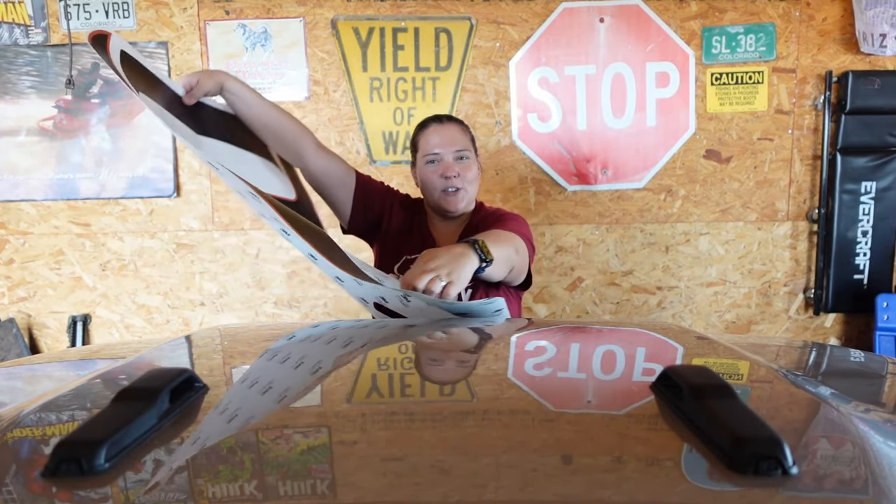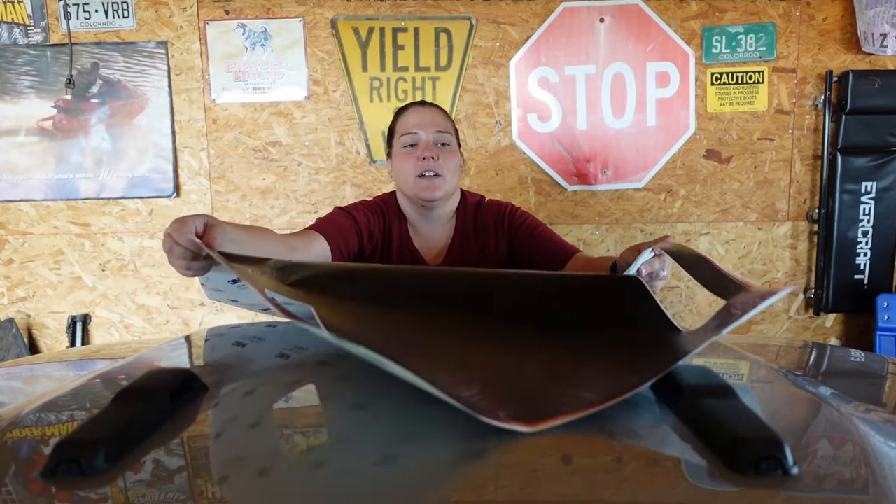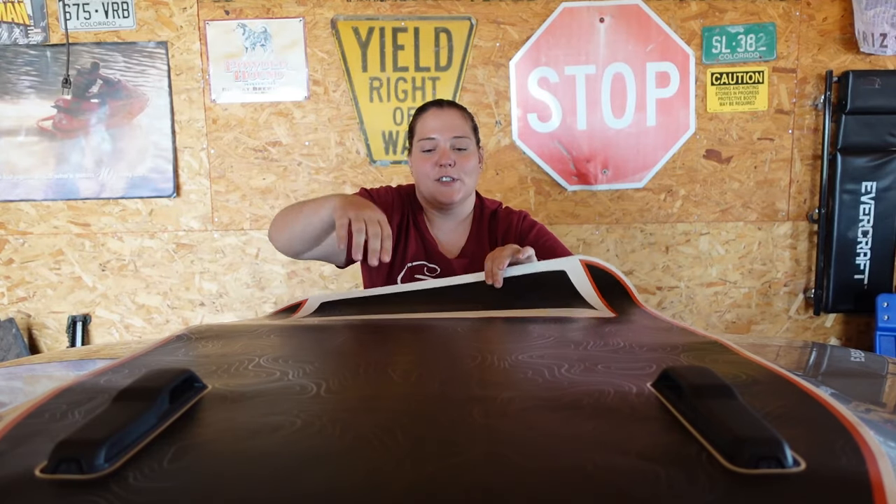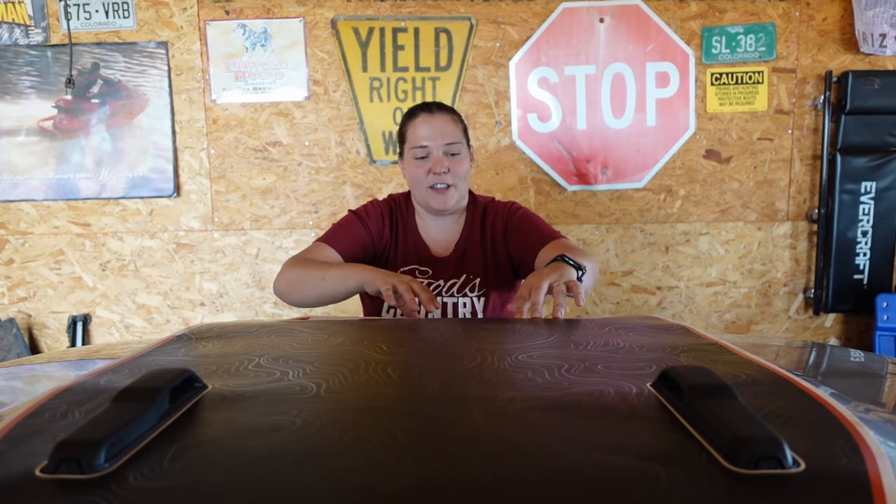The first thing I'm going to do is get this sticker placed where it should go. Since we have the one with the cutouts, those will go right over the hood window latches. This one is a little bit easier to place than some of them. As you can see, it's got the cutout perfectly for the hood scoop, so I'm going to feel it and make sure that looks right — and it does.